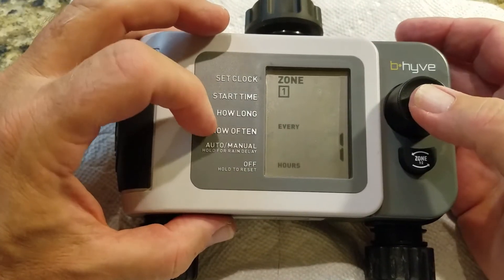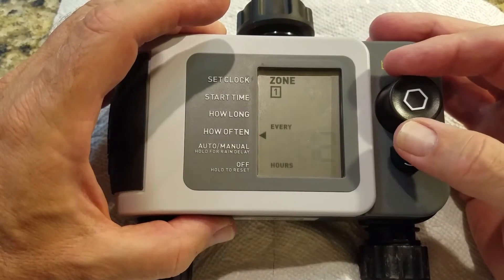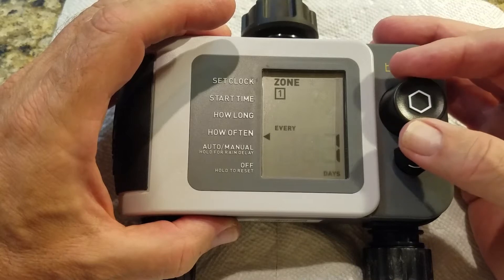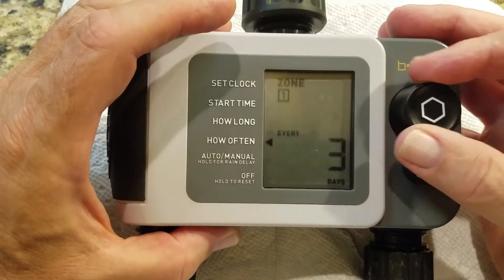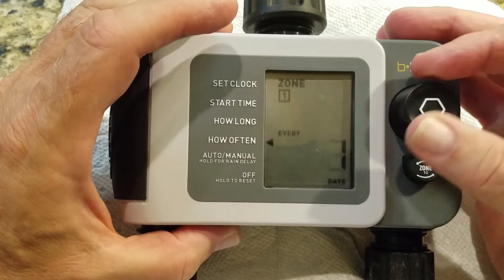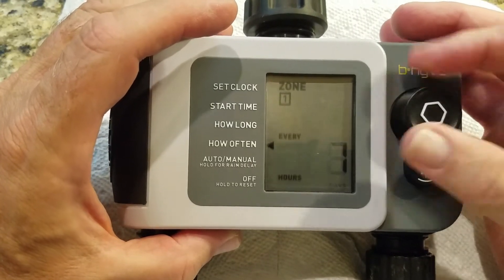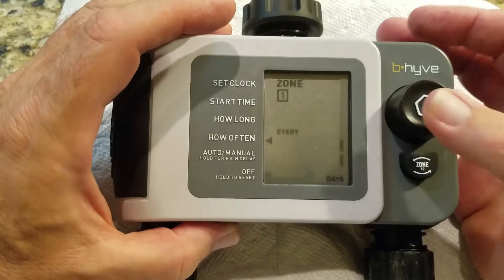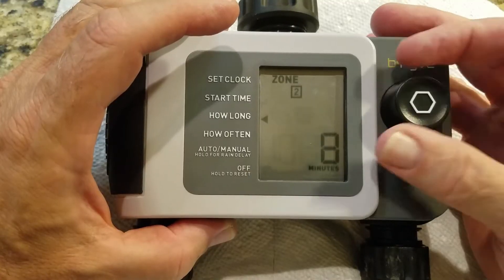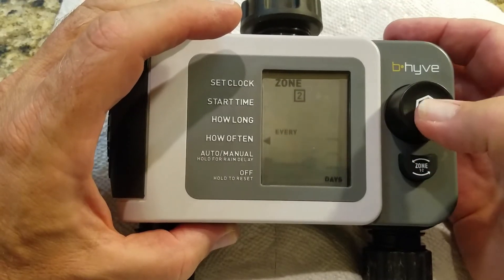Then set how often you want it to run. Click enter and you can pick intervals: 1, 3, 6, 9, or 12 hours, or it can be set in days — every 5, 6, or 7 days. For zone one we'll do every day. For zone two, we'll set it to every three days.